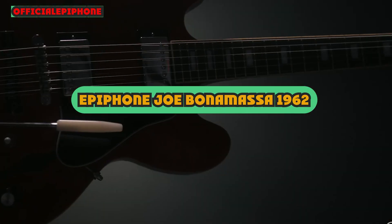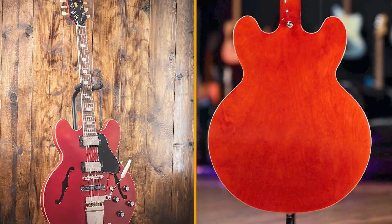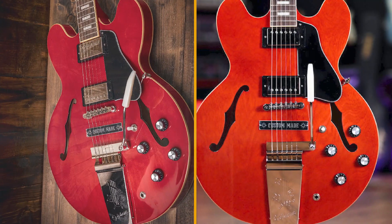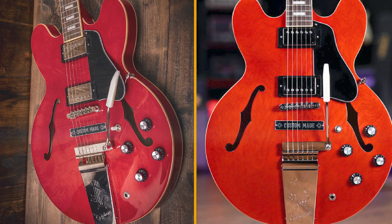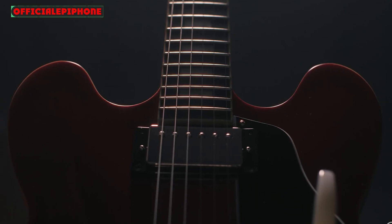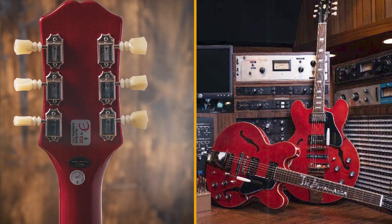Epiphone Joe Bonamassa 1962 ES-335 review. Bonamassa and Epiphone need to do this more often. The Gibson Buckers allied to a quality build and components, not to mention the great backstory, make this a special instrument at the money, just like the Lazarus Les Paul. What else is kicking around Nerdville that would be worth the Epiphone treatment? The mind boggles.